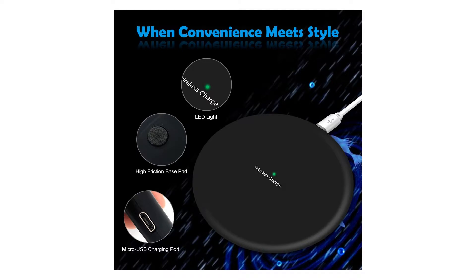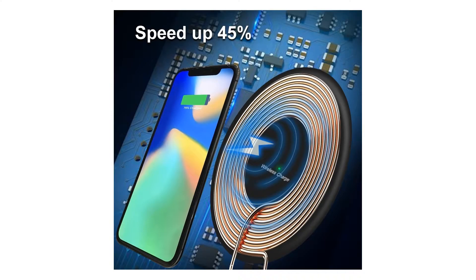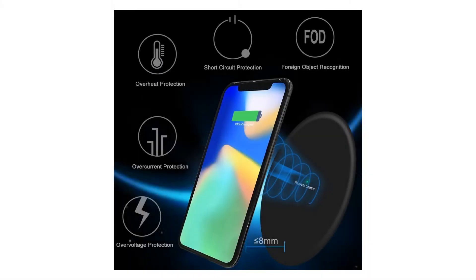Also compatible with: Nokia Lumia 920, 928, Motorola Moto 360 Smartwatch, Google Nexus 6, 4, 5.